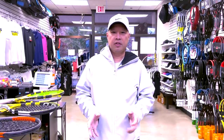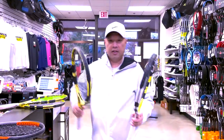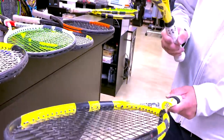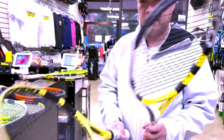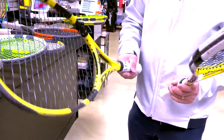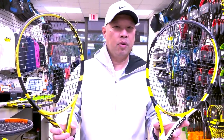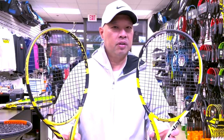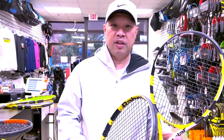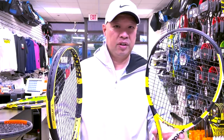Today's topic is dead strings. A lot of you guys test your strings kind of like this — you ping it, as people call it. You heard the difference: one goes thud, the other goes ping. What does that tell you? The higher the pitch of the strings, the tighter the strings. So the one that pinged is tighter.